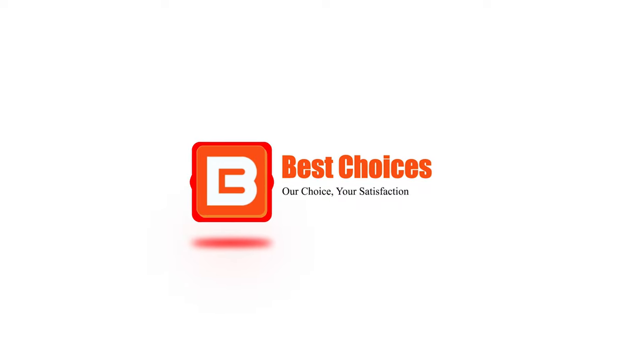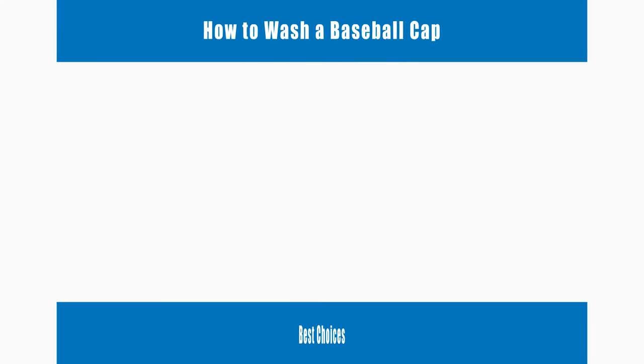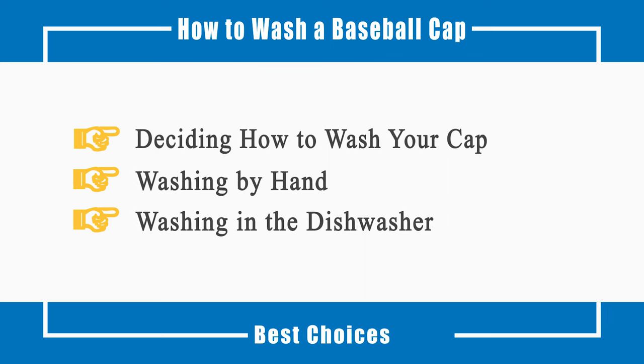Welcome to Best Choices. This video will cover how to decide how to wash your cap, washing by hand, and washing in the dishwasher. Now let's talk about the process.